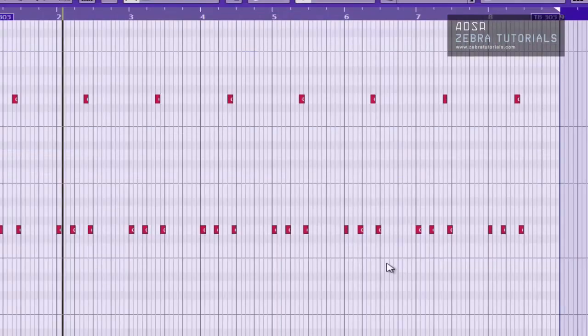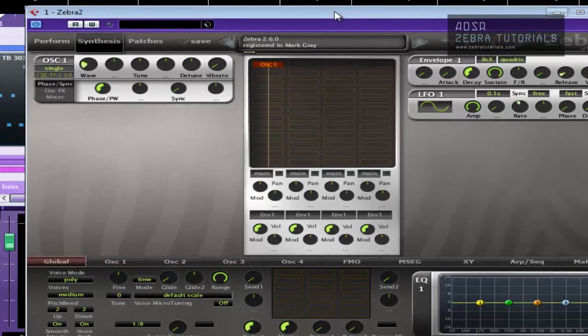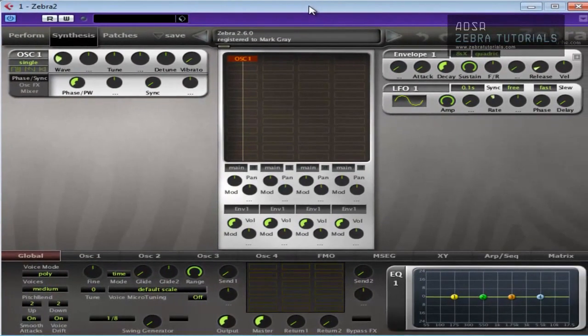I've got a little arpeggiated type sound here, and it's very, very basic. That's a bit high, so I'm going to bring that down.